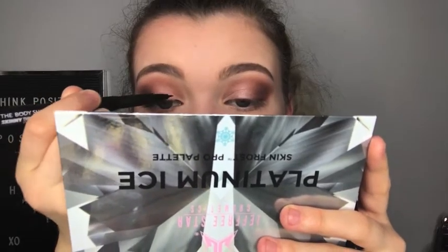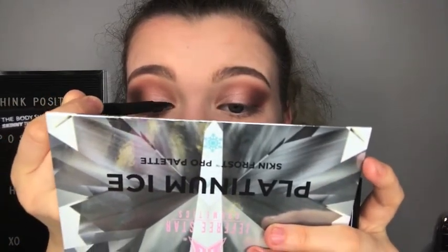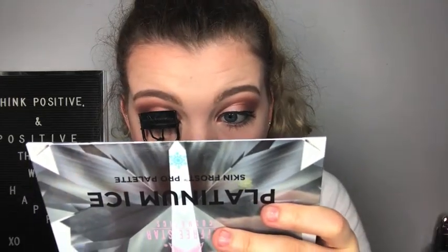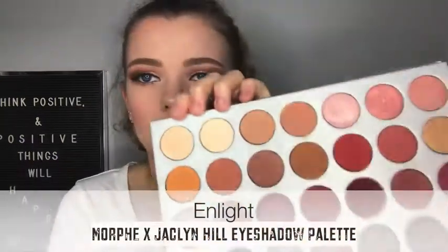I forgot I need to do the eyeliner first because I won't want to do it with my mascara on. I'm trying to record as best I can. This is the Body Shop Skinny Thin felt eyeliner. I'm going to go over it, do it in black, and do it in my waterline. And just put that colour underneath. I love this in my inner corner.